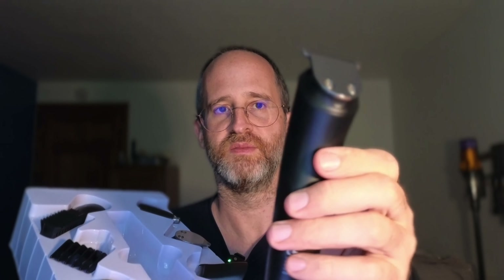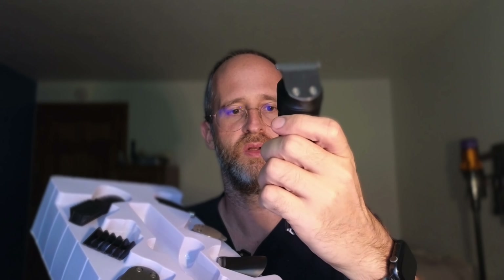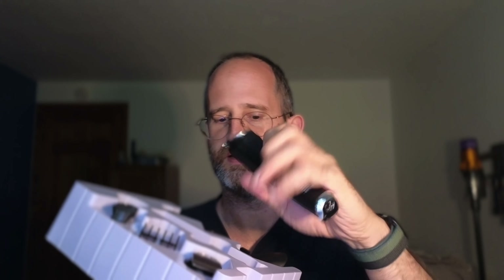It even has some charge in it right out of the box. So it has its usage time on it. Looks like it's got a lower mode, then a higher, faster mode with it here as well.